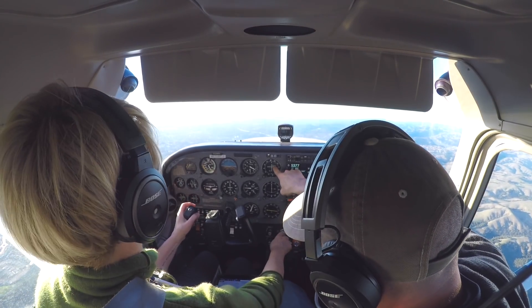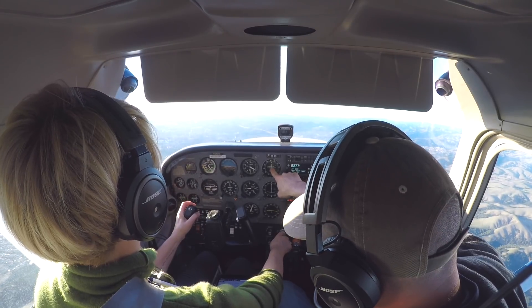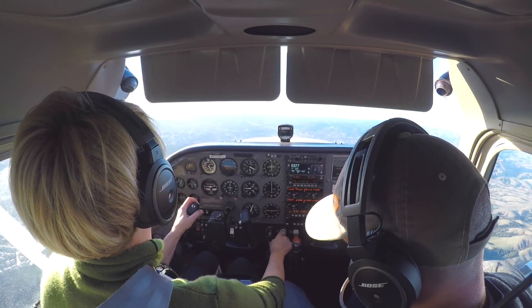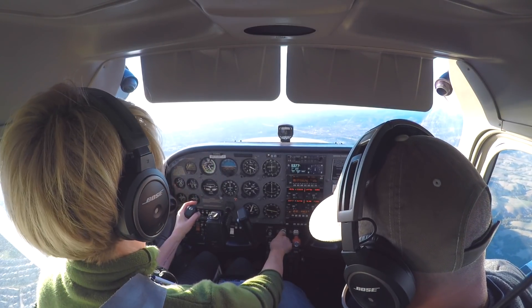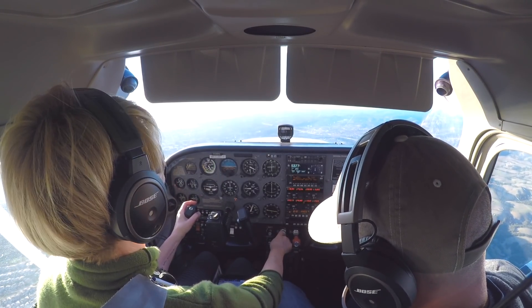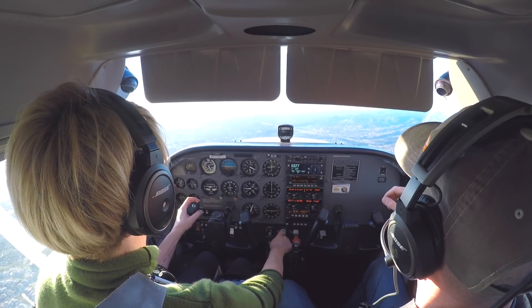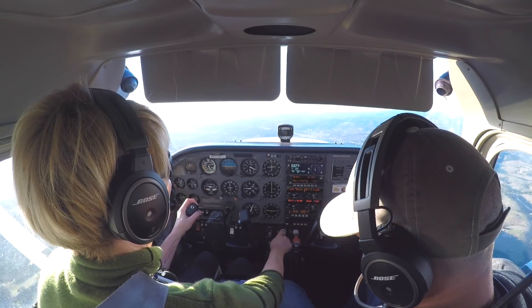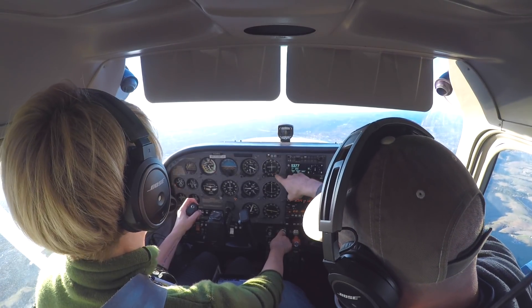Just watch this needle — when it's one dot away, begin. 106 Romeo Alpha open turf, you're inbound on the ILS. Inbound on the ILS 28R, 106 Romeo Alpha. 6 Romeo Alpha, follow the regional jet on a one-and-a-half mile final. Caution wake turbulence runway 28R, clear to land. 28R clear to land, 106 Romeo Alpha.